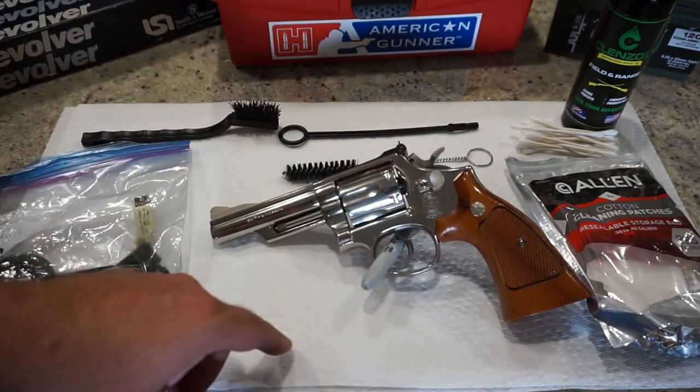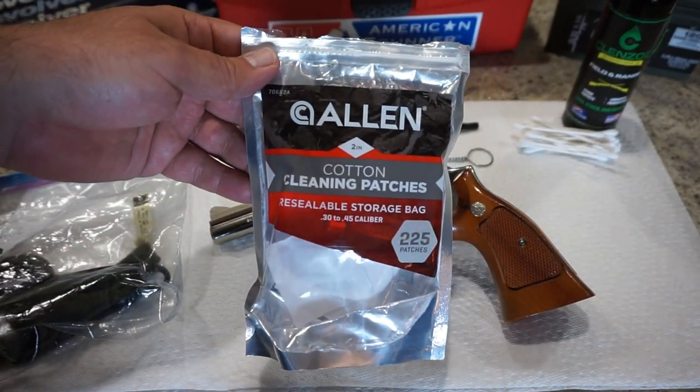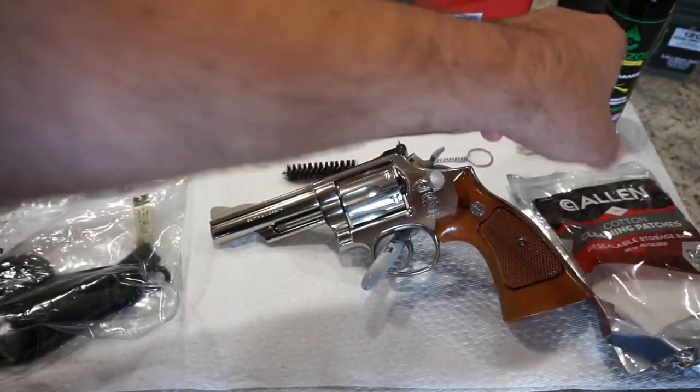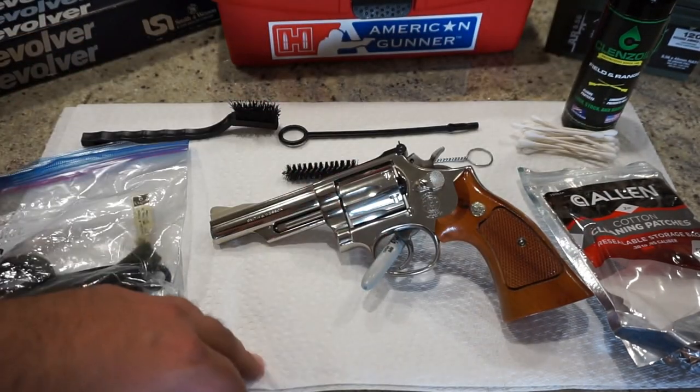Also get yourself some Q-tips for some fine detail work. You also want to pick up some cotton cleaning patches — this is an Allen brand, I just buy these at Walmart. You can also cut up an old cotton t-shirt; I say that in every video if you want the more budget-minded approach to getting cleaning patches, and those work really well too.